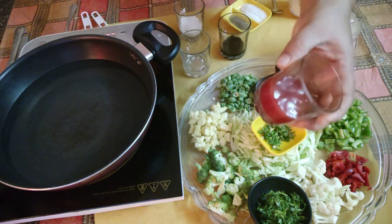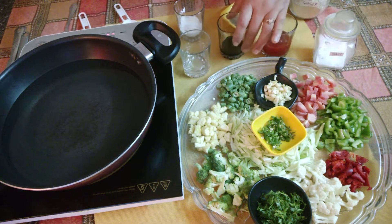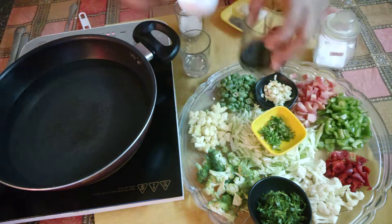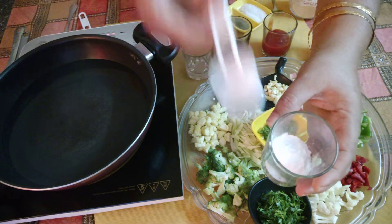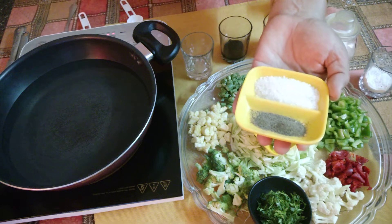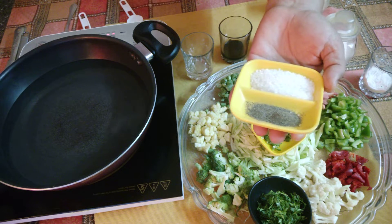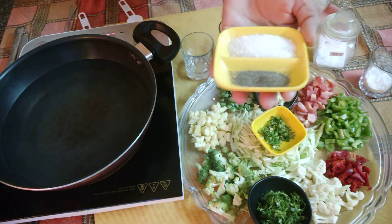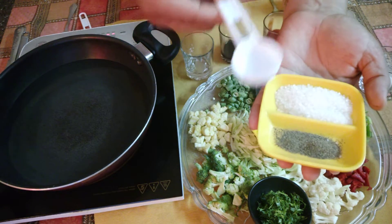We can also add tomatoes. I have used 2 to 3 tomatoes and added tomato sauce — about 1 portion of tomato sauce. I have also added soy sauce and corn flour mixed with water. I have also brought sugar — I will use about half a teaspoon of sugar, but it is not a hard and fast rule.